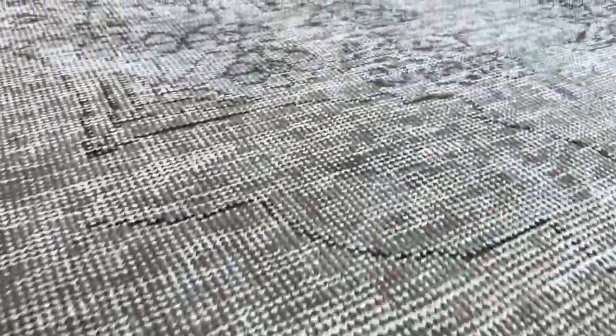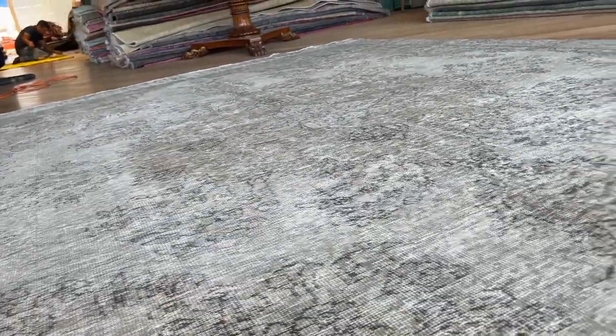I'll go real close so you can see the colors of the carpet. Very nice light silver gray. These are very, very popular in our collection.